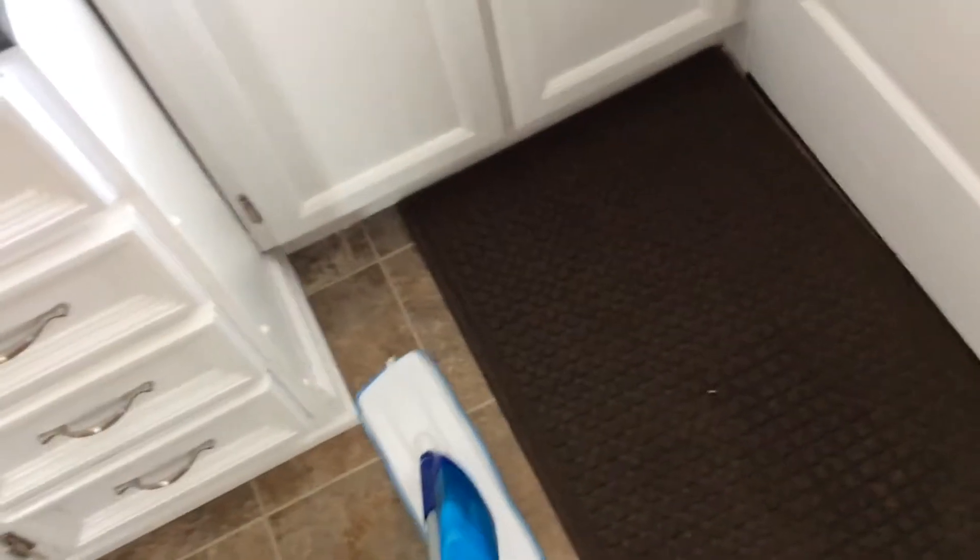This was actually a very inexpensive mop. I think the mop itself was around 16 or 17 bucks and it came with one pad. My work also sold spare pads for this, and I got a spare pad for like four bucks.